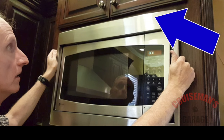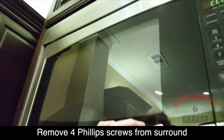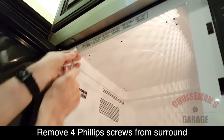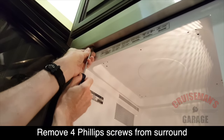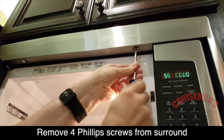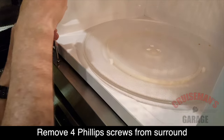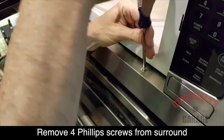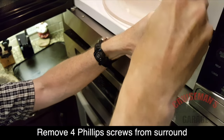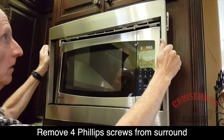First, we need to remove the decorative frame from around the microwave. To remove the decorative trim, open the microwave door and you should find four screws — two at the top, two at the bottom. You can remove these with a standard Phillips screwdriver. As you remove each screw, it's a good idea to put them in a paper bowl somewhere where you won't lose them. With the screws removed, you should be able to close the door, pull firmly, and it should release.